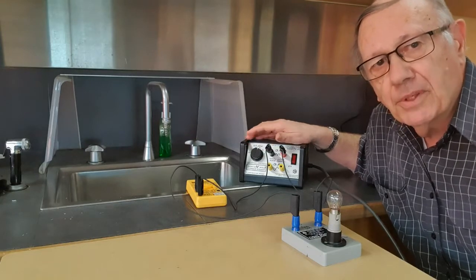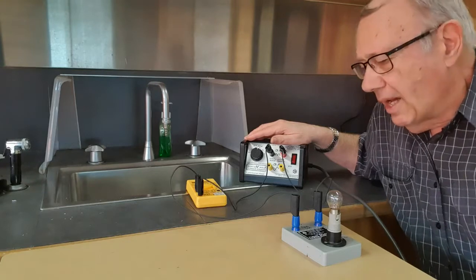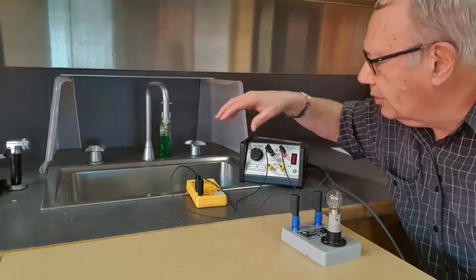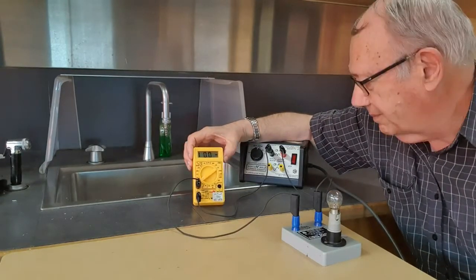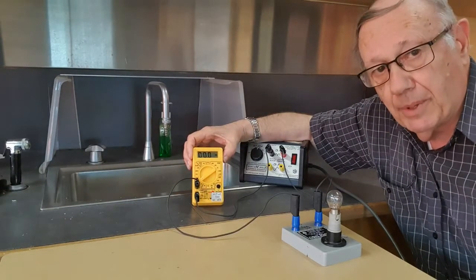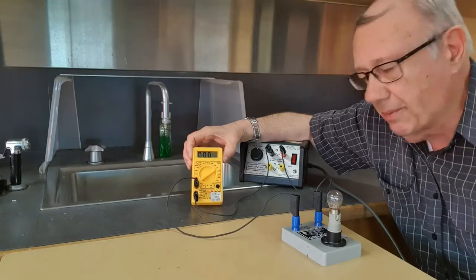Amps is a shortened word for amperes. When we do measure a current, we measure it with an ammeter. This machine here is what's called a multimeter, but I've set it up as an ammeter to measure current.